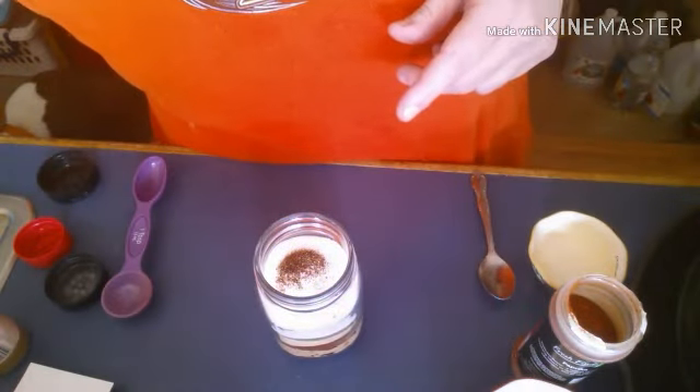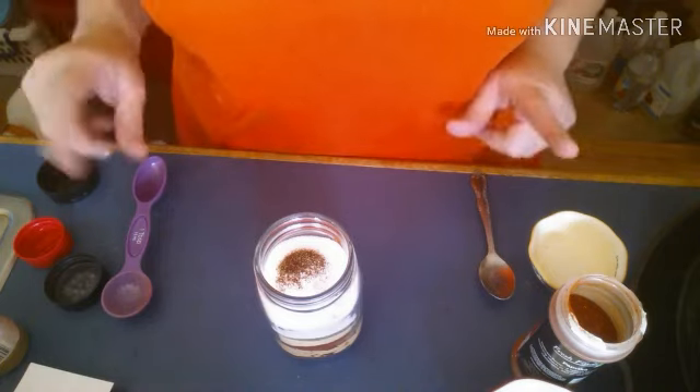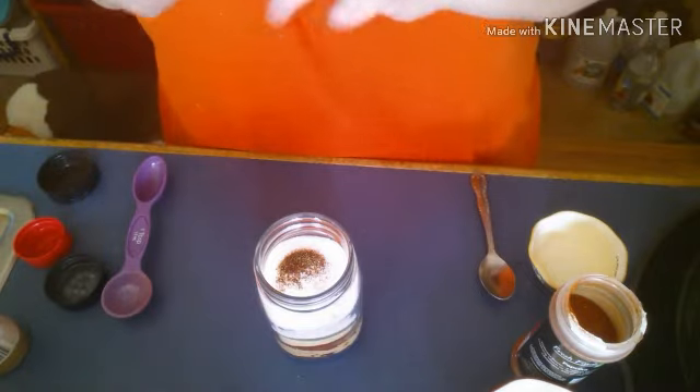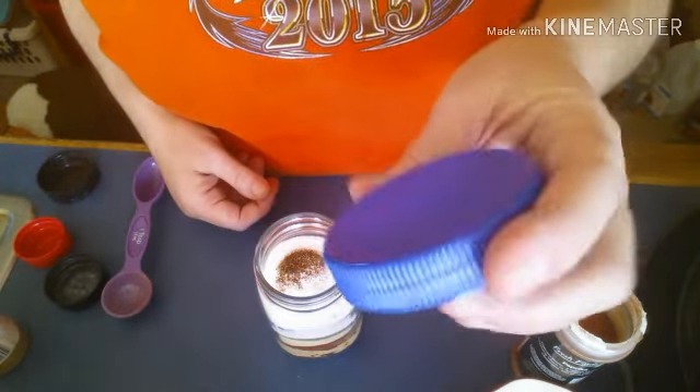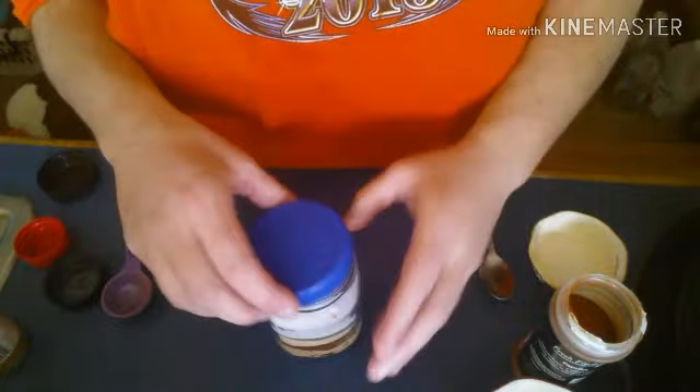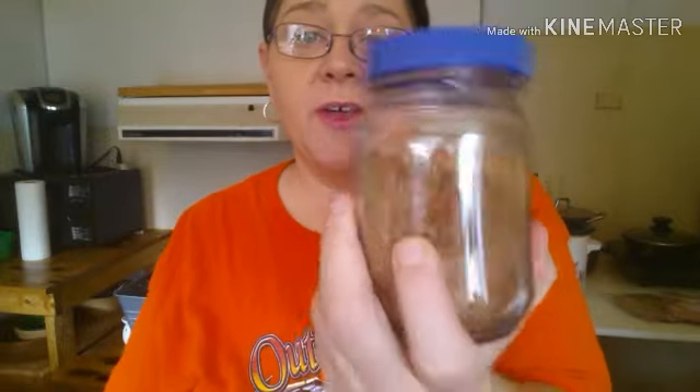You're just going to get it all stirred up. A little quick hint for those of y'all that don't know: when you buy your mayonnaise, save your lids — they will fit on your jars just fine. Just shake it up really good and there you go. It almost fills a pint jar.